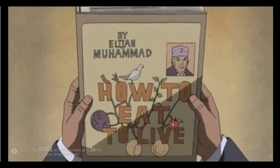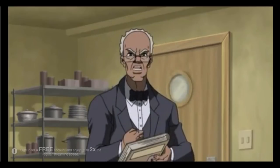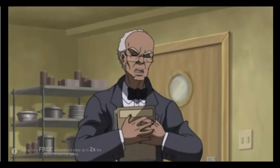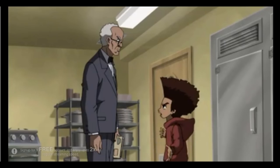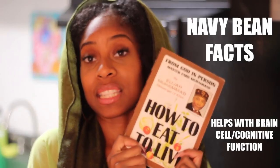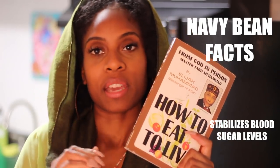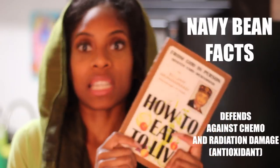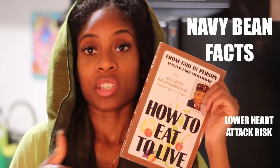Elijah Muhammad's 'How to Eat to Live' — this is one of the best books. It's like the best bean for us to eat, and it's a small bean. We should stay away from big beans like lima beans and kidney beans. Those are called belly busters because they are really rough on your stomach's lining.